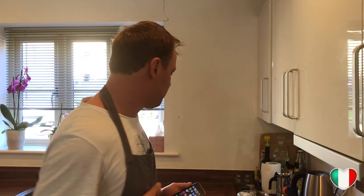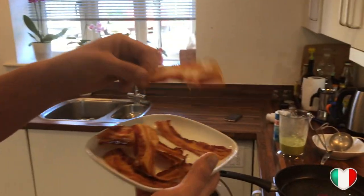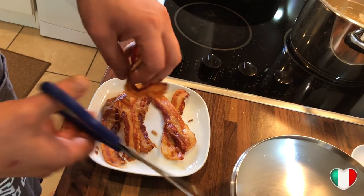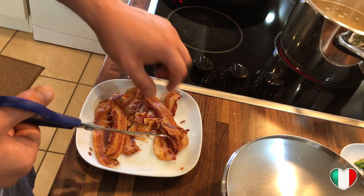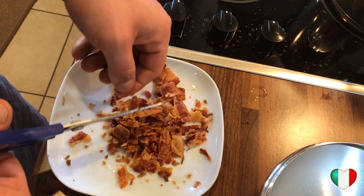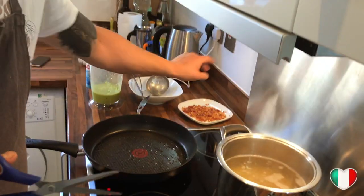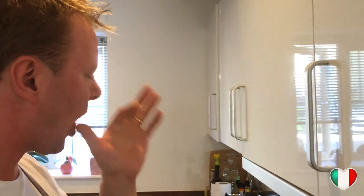Our pancetta is perfectly crunchy, so now we start crumbling it down — see how it crumbles like biscuits? We get these lovely crumbles that are basically like chips. We put those aside for plating later.